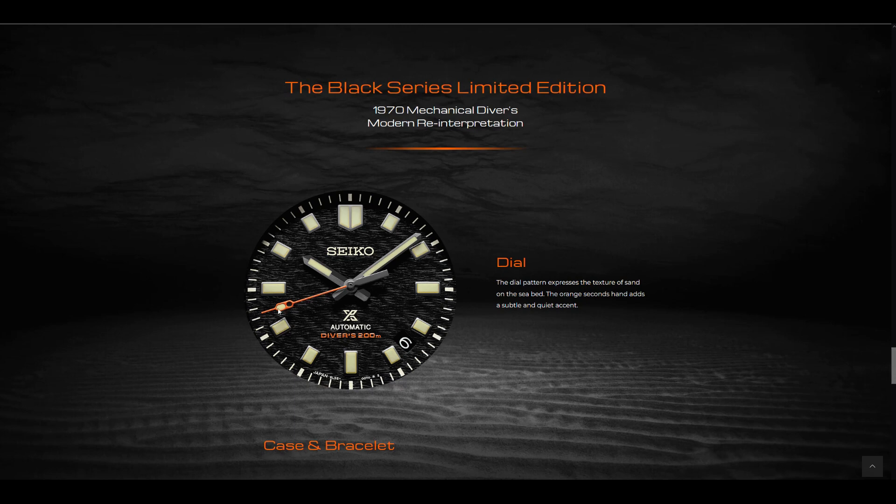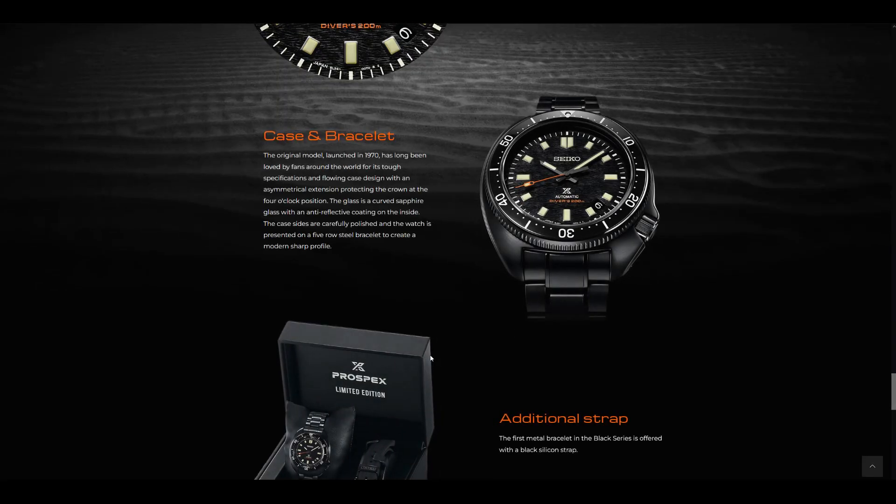The dial is textured and is essentially meant to express the sand on the seabeds. You also have a nice orange pop on the seconds hand, and I really appreciate the handset on this version — especially the seconds hand, which has a very pronounced counterbalance. And of course there's that vintage-looking loom. With this full PVD, you have the same anti-reflective coating on the crystal and I believe a ceramic bezel. I like the text in orange and the seconds hand in orange as well — it's beautiful. The date sits between 4 and 5, and it does have a matching date background, which is something you don't see on the 6R35 versions.